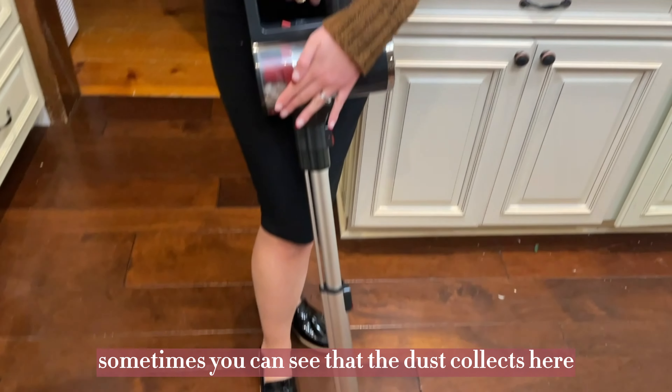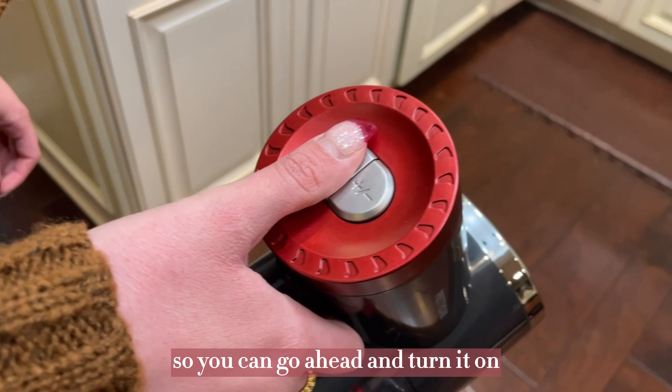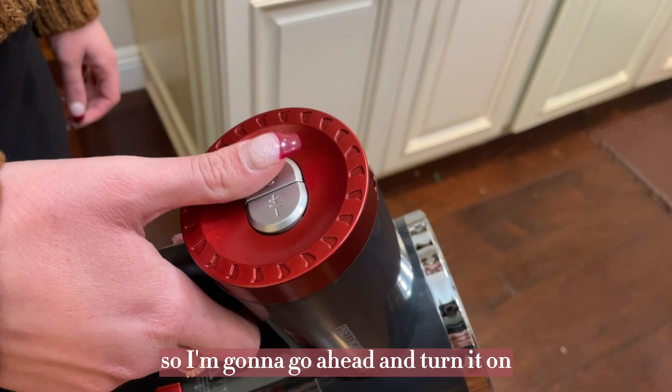I've already used it sometimes — you can see that the dust collects here. So all you do is there's a power button up here, so you can go ahead and turn it on, and this is to make it go higher or lower. I'm going to go ahead and turn it on.